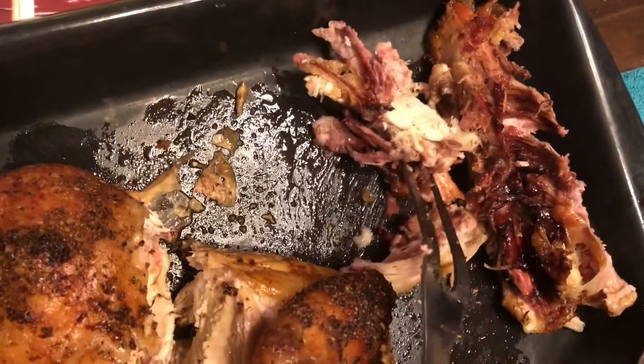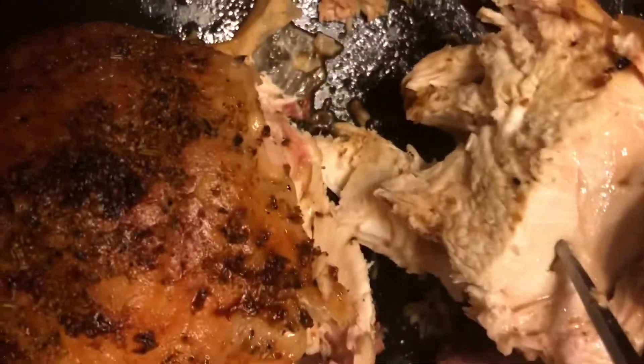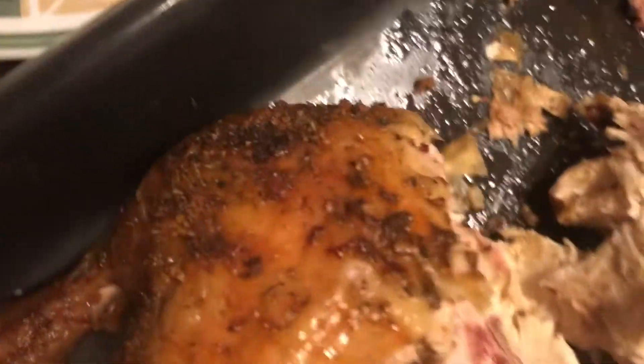Cut through the gristle that connects the two breasts together. Got the chicken cut up — nice white breast there, and there's your dark meat, good and cooked up.